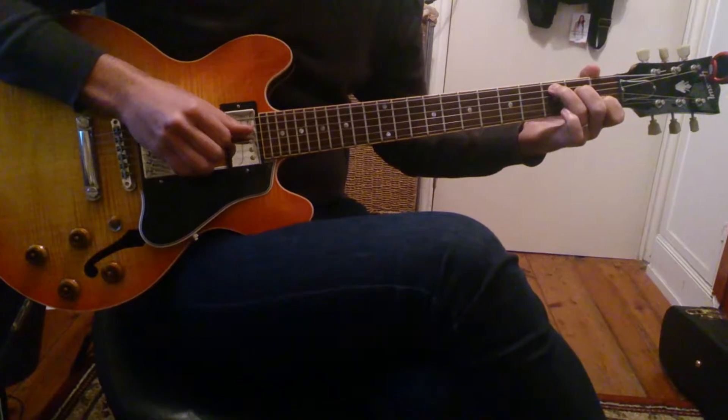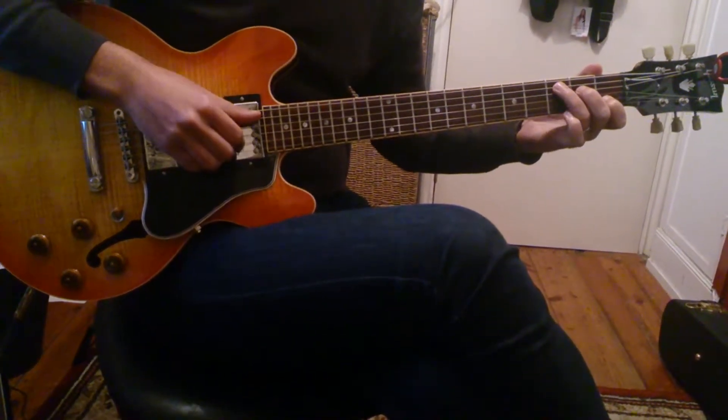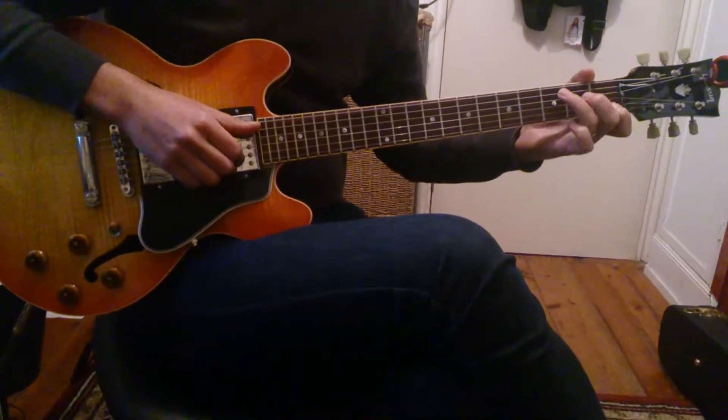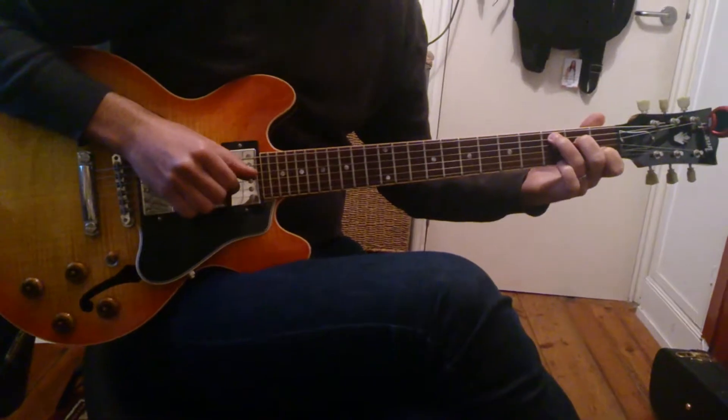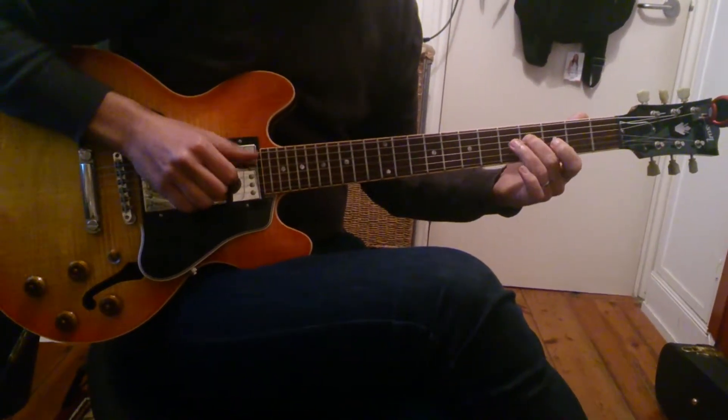And then we're going to strike a C. So: one, and two, and three, and four, and. Now in there on the piano, we can put that in once we get the hang of it a bit more. So C, and then back to G.